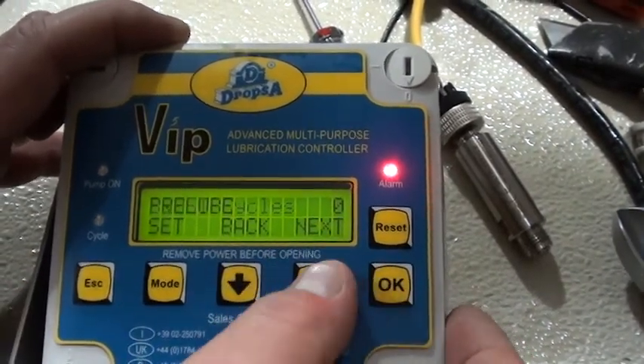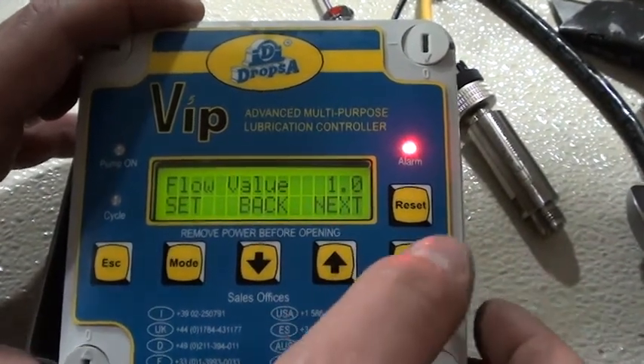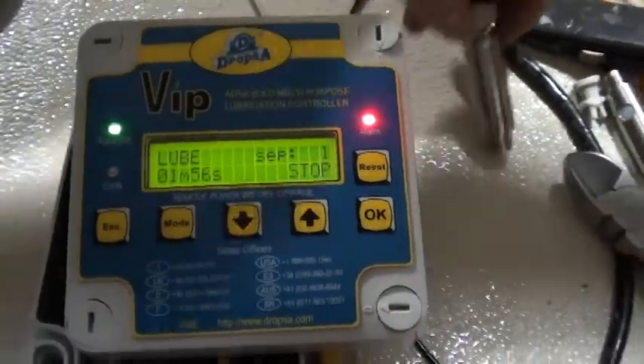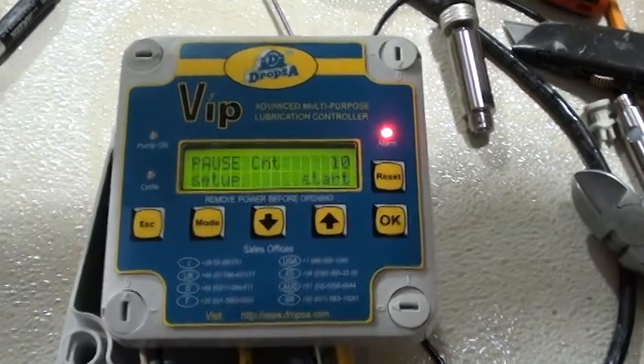We don't need boost cycles. The rest of it is all things that shouldn't be messed with for your system. You hit OK. We're going to see that it's in pause count cycles — we're going to have to have 10 cycles.